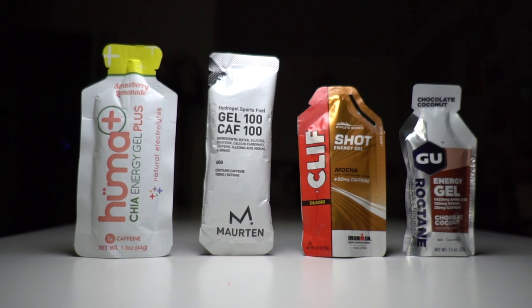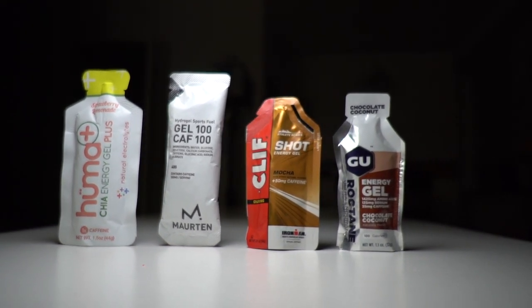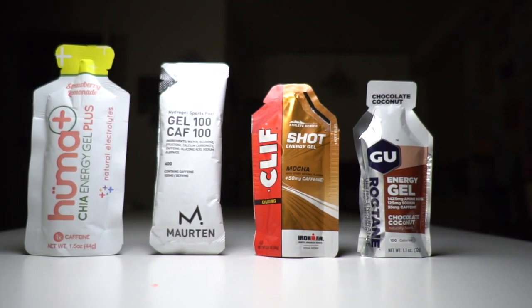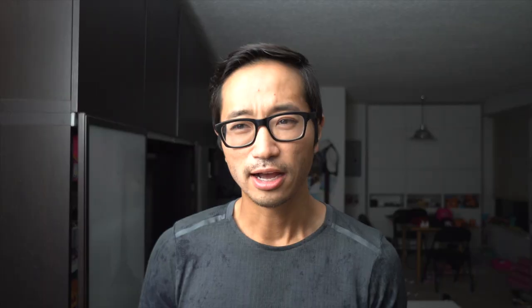I've tried a bunch of different brands of gels, some with caffeine and some without, and I generally like the ones with caffeine. I'm not that sensitive to caffeine — I'm probably a bit desensitized since I drink multiple cups of coffee per day. I like to carry a cocktail of different gels on a long run or race, both to give myself variety and to give myself different amounts of salt, which I've found is just as important as the sugars I'm taking in.